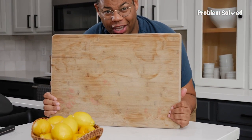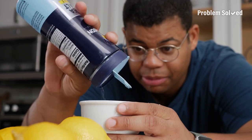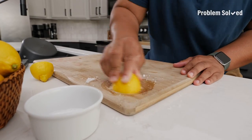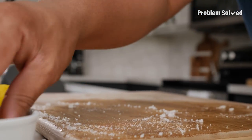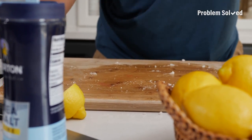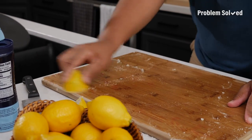If you have a stained cutting board, you only need two things: a lemon and some salt. Cut the lemon in half, dip it into the salt, and get scrubbing. The acid from the lemon will help disinfect your cutting board, get rid of any bad smells, and the salt will help grind away those stains. You don't even need a fresh lemon — this could be an old lemon you were about to throw away, or one you've already squeezed.